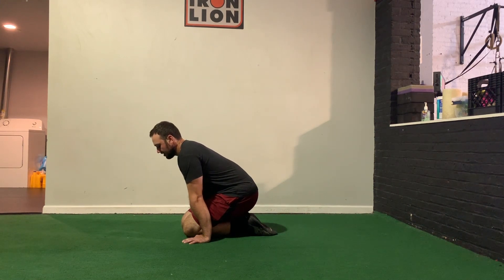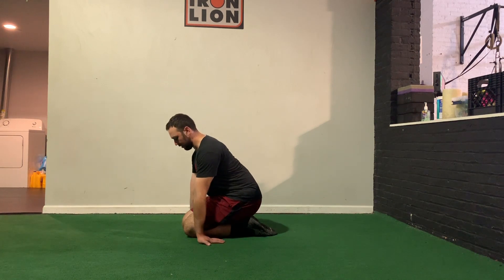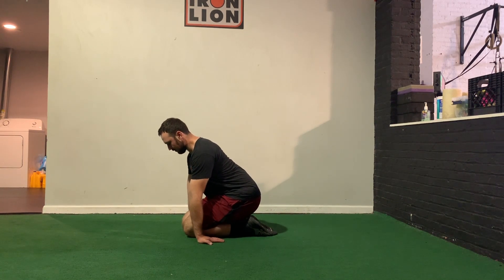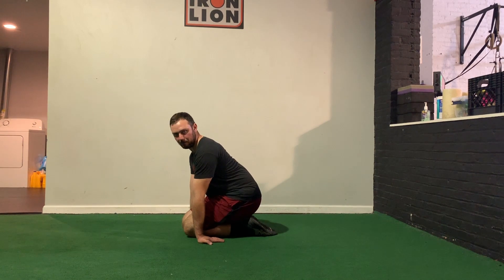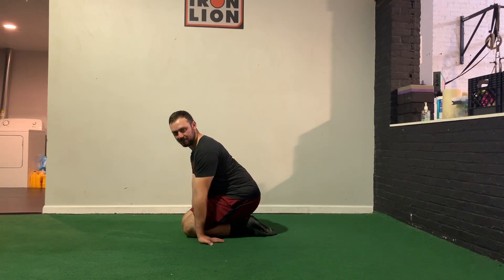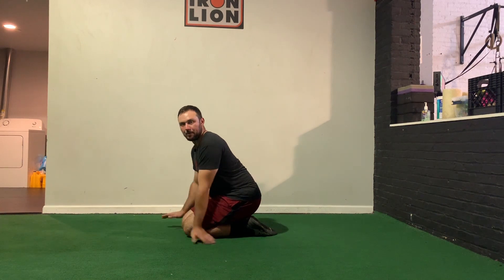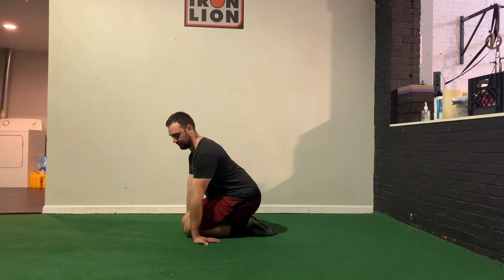Just allow your body to get used to this new range of motion, making sure it doesn't create any discomfort as you hold the position. Another way to attack this is to take the hands and turn them so that the thumbs and fingers are facing the wall behind you, then go through it the exact same way. Instead of rocking forward, you'll rock back. This one might be a little more aggressive, so if you struggle with wrist movement, start with hands forward before going to the side. Hold for upwards of 90 seconds to two minutes, staying nice and relaxed.